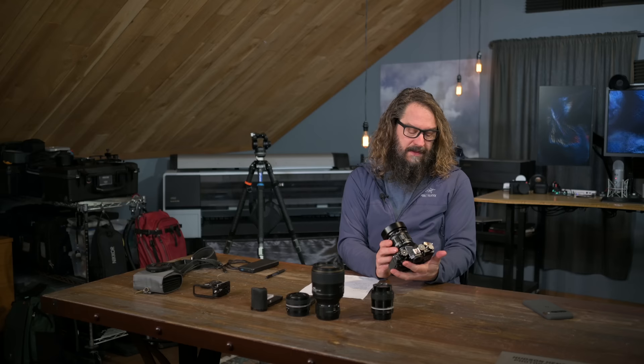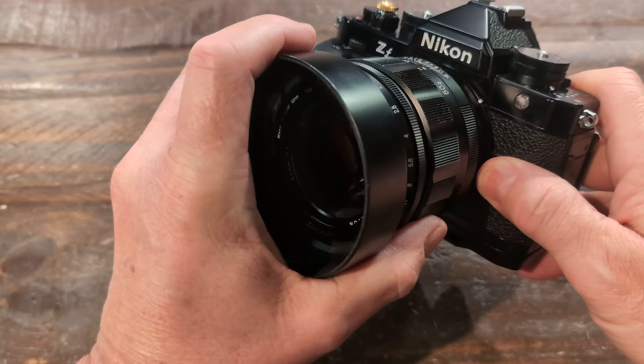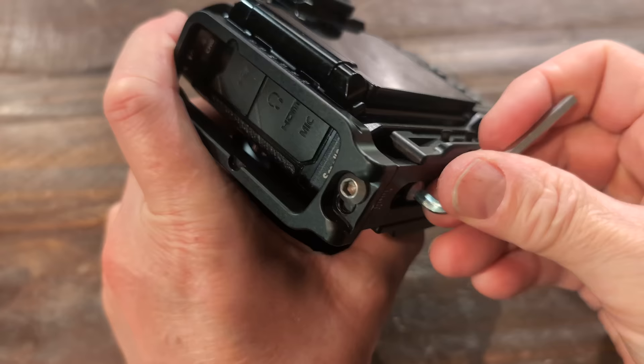It really is wonderful, and it blends the best of both worlds. There's one custom function button — I wish there were two. You've got your lens release button on the other side. On the left side, we've got access ports for power delivery capable USB-C, a headphone jack, a microphone jack for monitoring and recording audio, and a micro HDMI port.